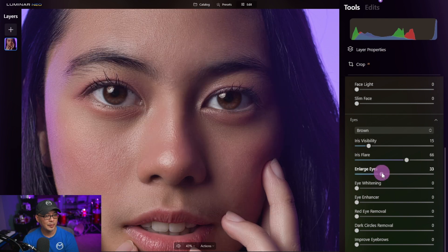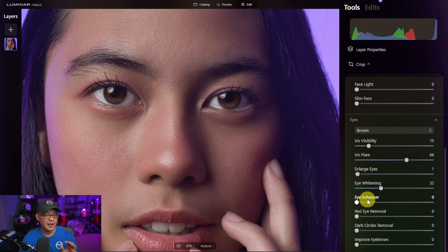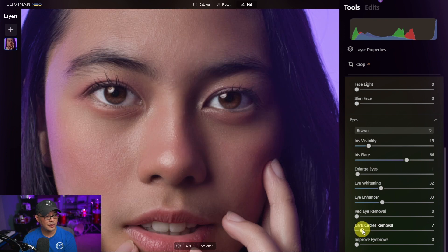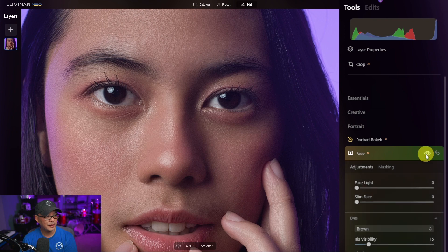I could enlarge the eyes but I won't use that. Eye whitening is pretty straightforward — I'll just use a little bit. The eye enhancer I love: bringing it to about 32-33 gives that glossy, glassy look. There's also red eye removal, dark circles removal to lighten dark spots under the eyes, and improve eyebrows to make them more bold and darker. If we do a quick before and after focusing on the eyes — what a difference. It really makes the eyes pop.